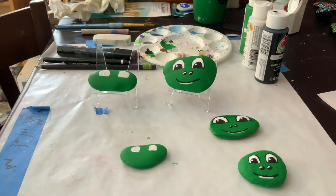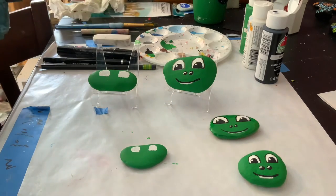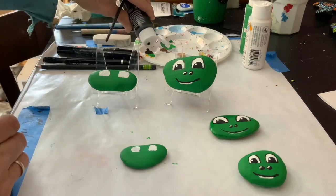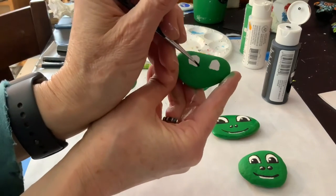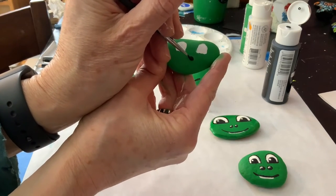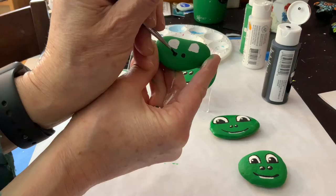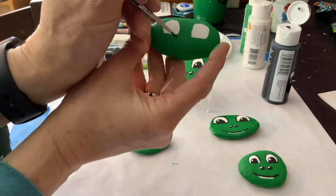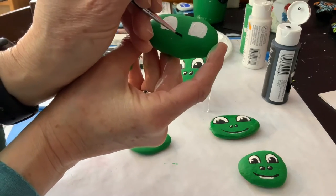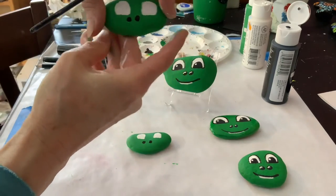Now I'm going to dry the eyes and do a second coat. Before I do that, I'll go ahead and do the black for the nose, which will just take a second and probably won't need a second coat. It's a little hard to see my nose holes but I can just make them out. I'm going to put a little white on the nose after it dries.